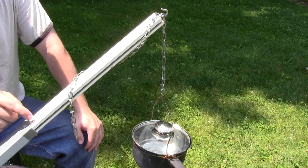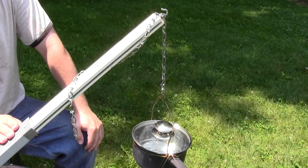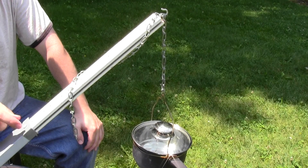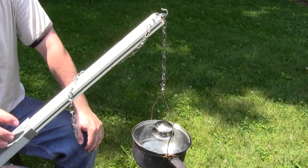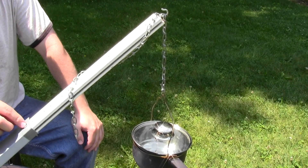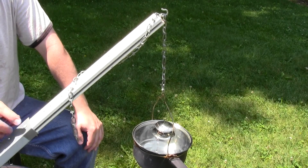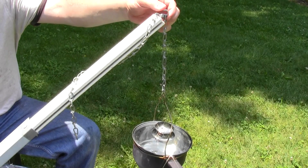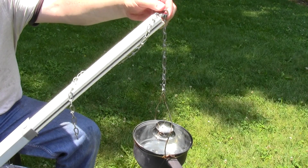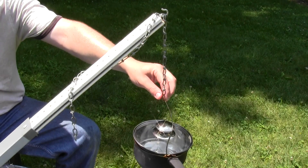I drilled a bunch of holes in it that allowed me to adjust it up and down as much as I want. There happened to be a hole already drilled in this aluminum channel, so I was able to just drop a nail in that hole and put it through one of the holes in the stick to adjust it up or down. On the top you can see I have just a hook that I put on the end, and then I have a chain that goes down to the cooking vessel.